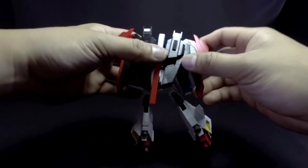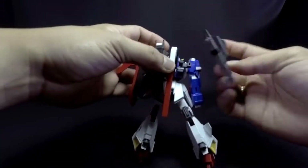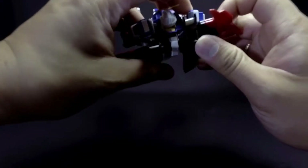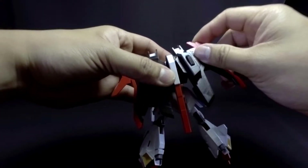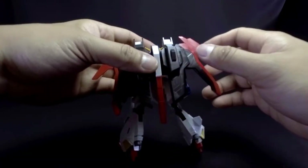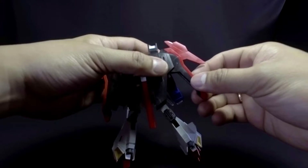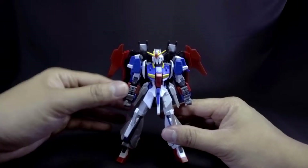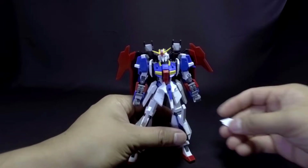Taking a look at the backpack, you can see that it's only stuck together by ball joints, so it can go pretty much any direction as long as the ball joints don't obstruct the other pieces of plastic. There are also hinge wings here, and this additional part. Overall, the build on the Lightning Zeta Gundam is really, really fantastic.